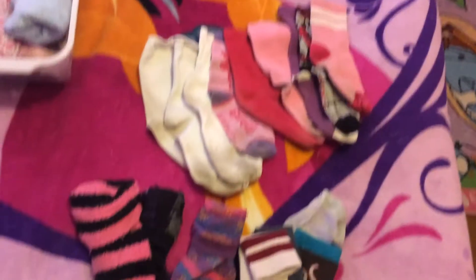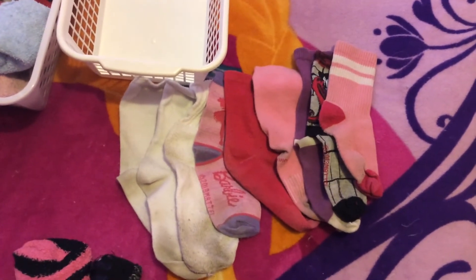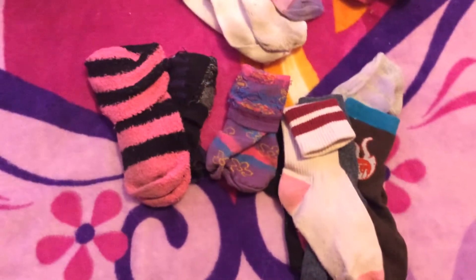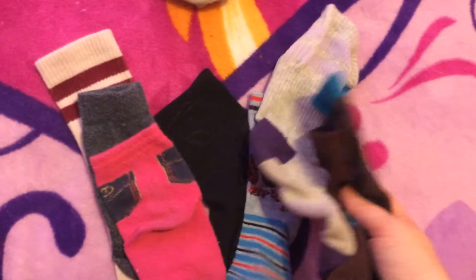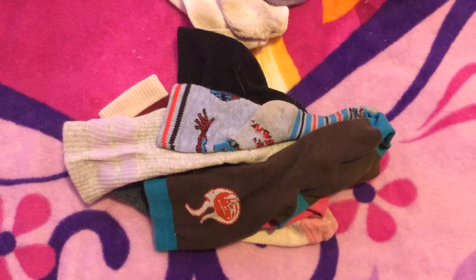I've sorted through the socks that were in the bin on top of her dresser. These are all the socks that I think there might still be pairs for somewhere in the laundry. I don't remember throwing any out, except maybe this Barbie sock — I might have thrown out the other one. And these three here are now matched pairs that can go into the basket in her dresser.